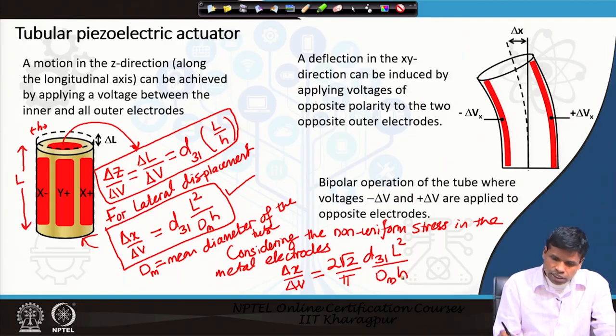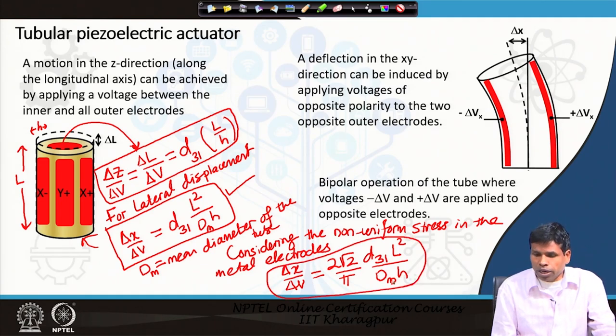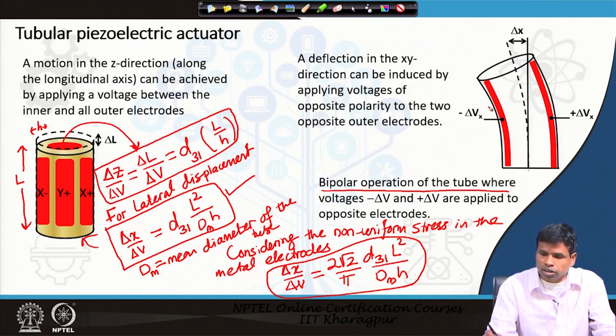This equation applies to the bipolar operation, where a negative voltage is applied to one side and a positive voltage to the other side of the electrodes — so on one side (the x side) it is negative and the other side is positive.